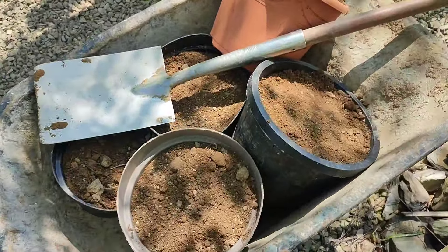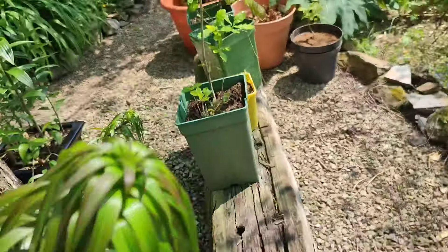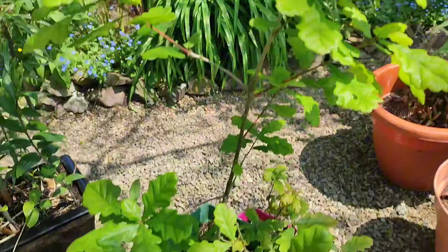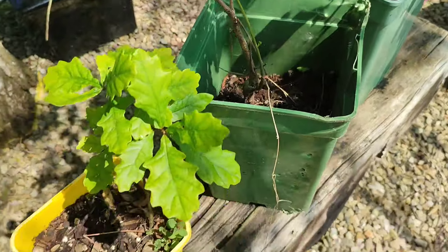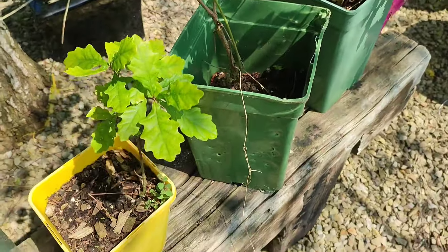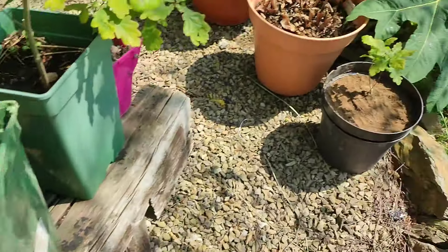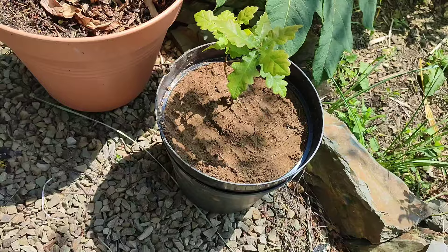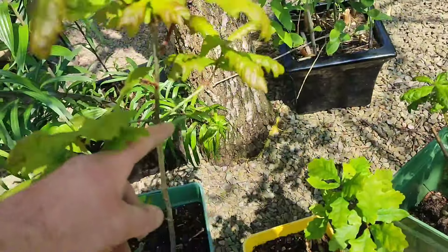I'm potting on into nice big pots my local oaks. Some are stronger than others but they're still doing all right. They've been in this compost mix for over a year — I haven't been doing anything, just watered them — so I'm putting them on into nice big pots. I'm hoping to get these down in the office. The biggest ones will definitely go down — that big one there and here will definitely go down.